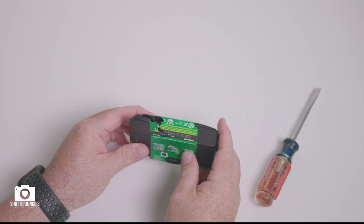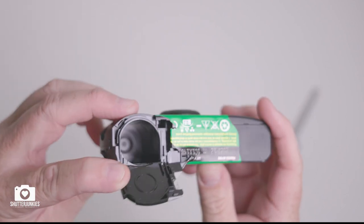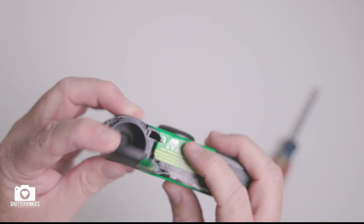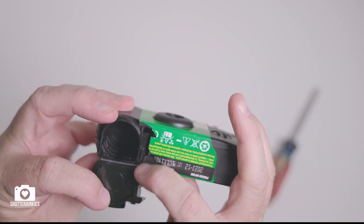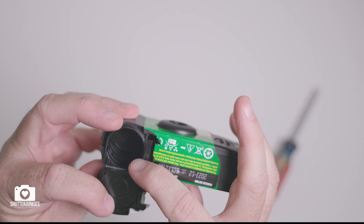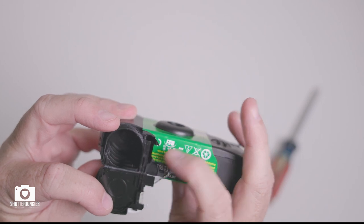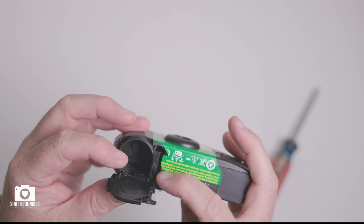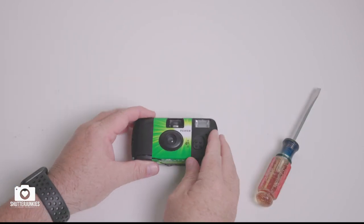The only possible problems you may have is if the film bay door breaks right here across where the label is, and occasionally this film bay door sticks and it may prevent the film from sliding out. If that's the case, simply take your screwdriver and remove that extra little piece of plastic.